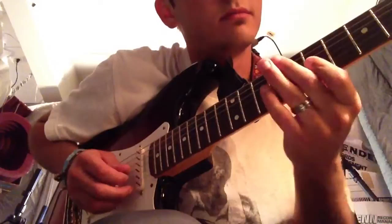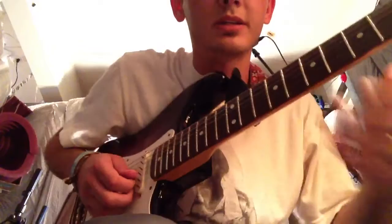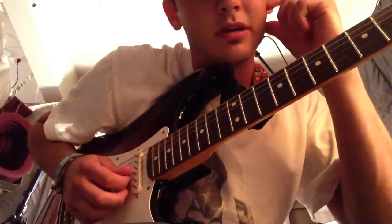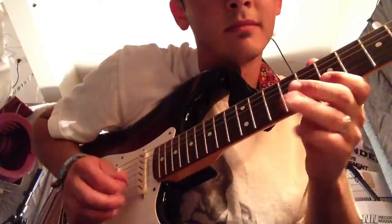Out of tune. Close enough. And you basically just go... you bend up on the third string here. You should all know how to do that. If you don't, there are other videos that can show you basic stuff like that. But basically...